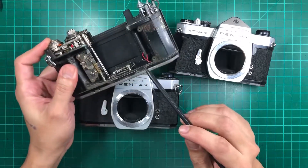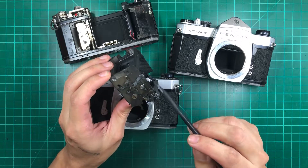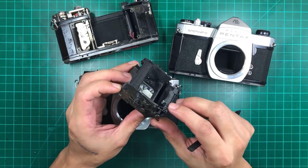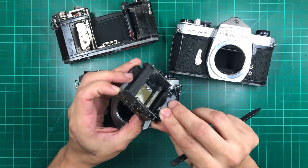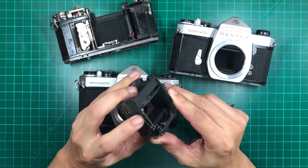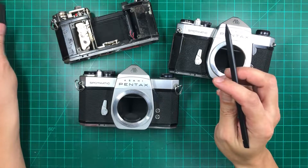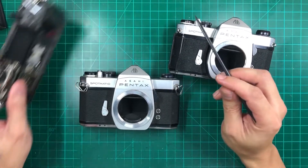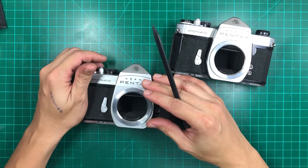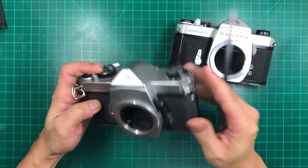Whenever that happens on the one-second shutter, it hangs not just because of the gear — the mirror box needs to be lubed as well, so that when you have that one-second shutter released, it releases the mirror enough to get that working on one second. So basically, whenever you have this problem, just send it to a local technician and tell them it needs an overhaul.